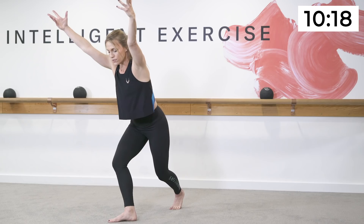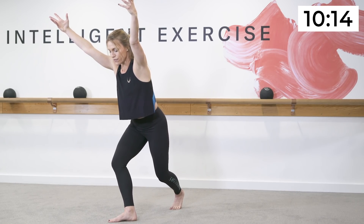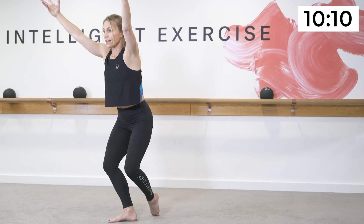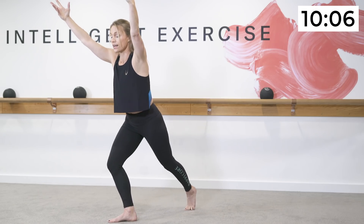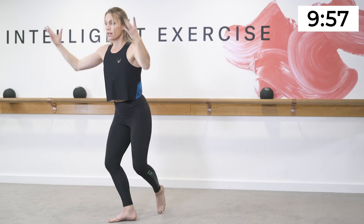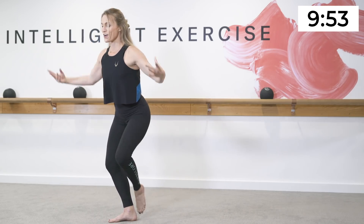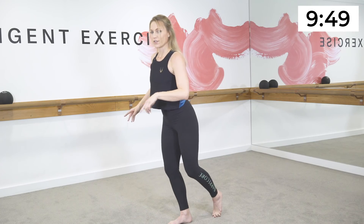Hold low on one — reach the top arm up, hinge your torso forward, look about three to four feet in front of your front foot. Slide the back foot in, then slide the back foot back. This is where you'll feel work through the front hip, through the front thigh, whittling down and shaving down the outside of the leg. Now a little bit quicker, add the arms — pull and pull and pull. Five more — getting your heart rate up here.